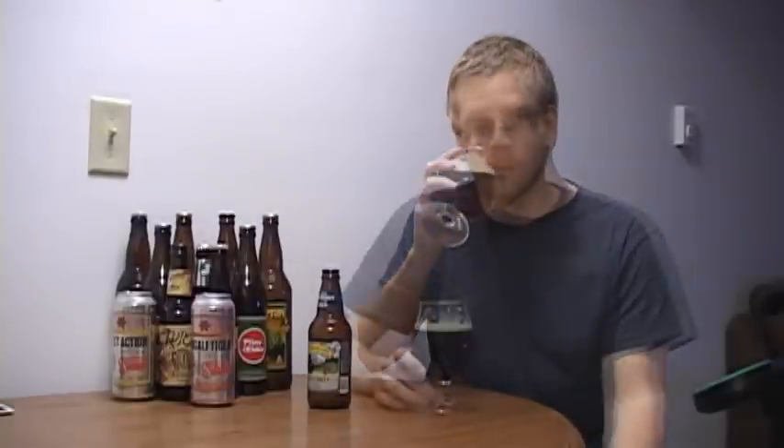Here we go. Cheers guys. Let's see what we got. Wow. There's a lot going on in that. Up front it hits you with those hops — you taste the pine-ness. Then in the middle of the mouth you're getting a sweet caramel, big malt taste. And at the very end it's very bitter. So it's almost three layers of taste as you're drinking this beer.